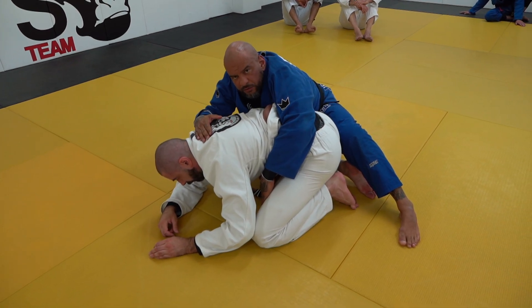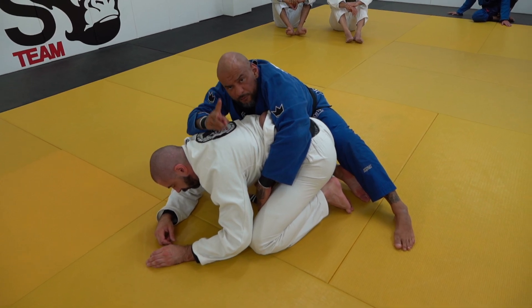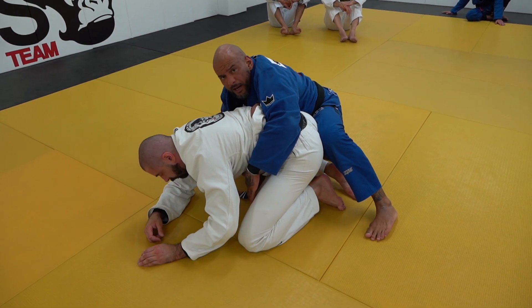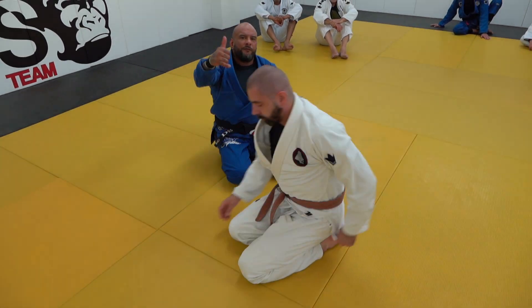I prefer to go straight and try to do the choke, but going to the back is also a great position — it's going to give you two points if you're right on the back. Hope you guys enjoy, practice and have fun.